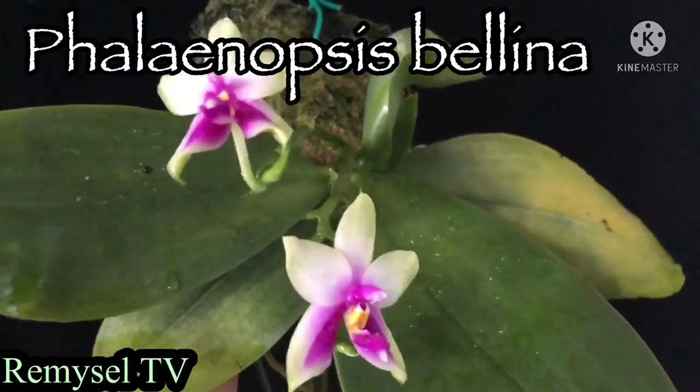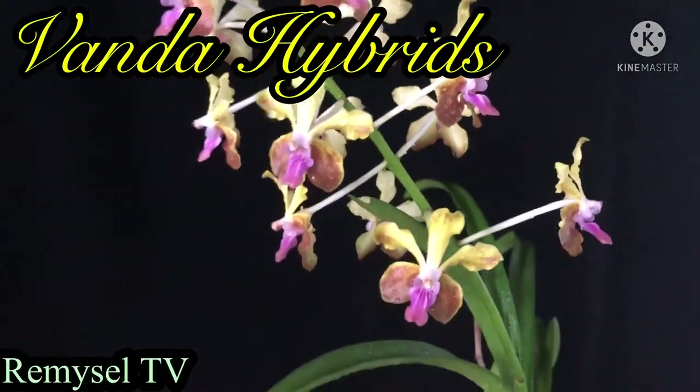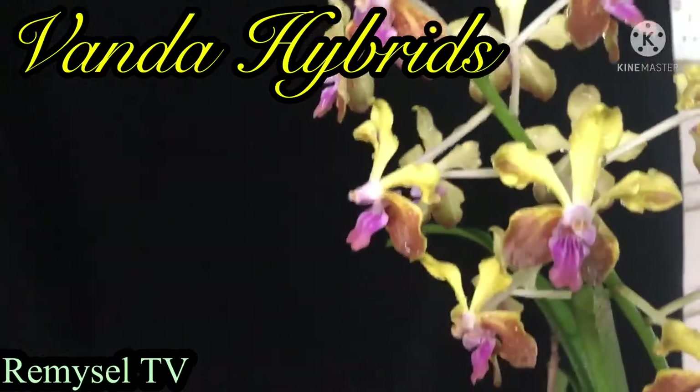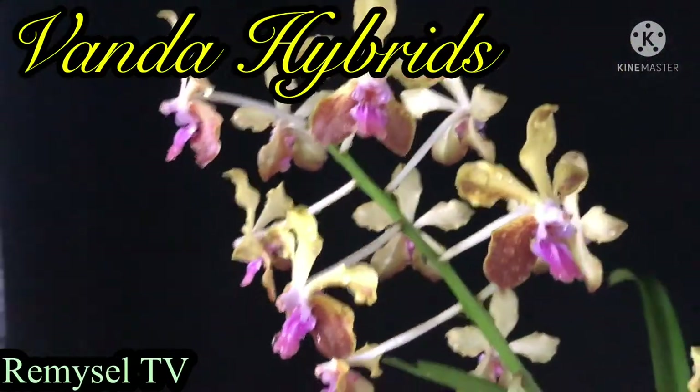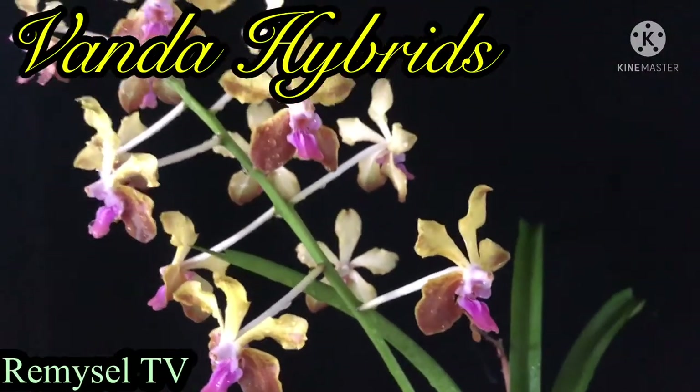This is a Phalaenopsis velina — most of the people like the Phalaenopsis velina, it's very, very beautiful. This is a Vanda hybrid — this Vanda is a Vanda Lamellata crossbreed.